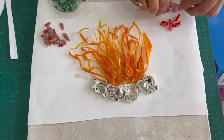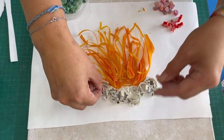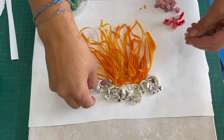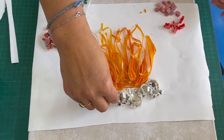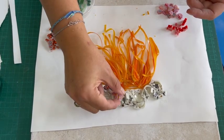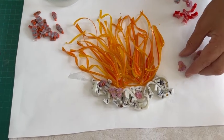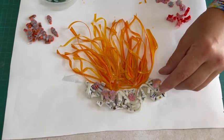So now I've got that there. I want to sort of decorate this and put these — which are sort of like sea anemones — on there. It feels like the little anemones are around the big anemone.